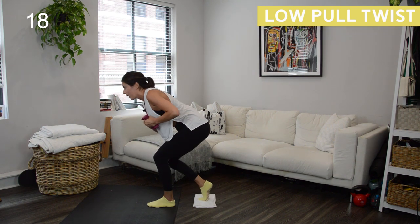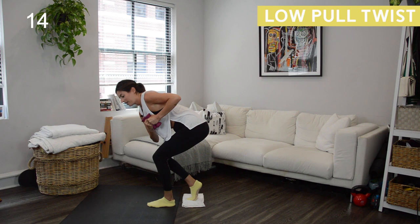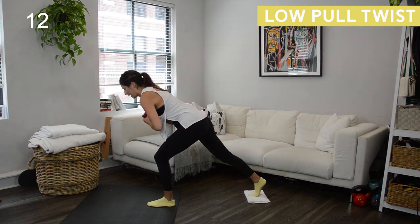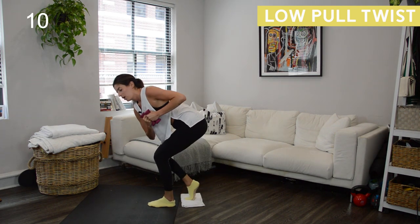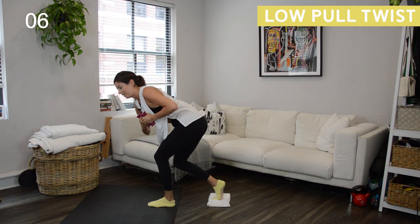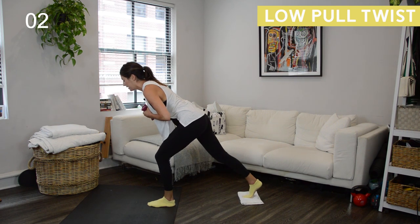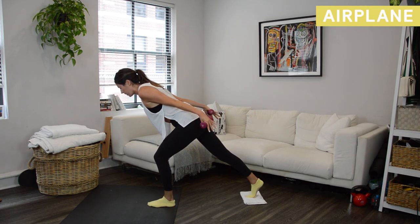Hold low. Big lean forward with that torso. You got it — we are so close to being done with this leg. Twist and back out, stay low. We're coming into a hold next. Big hinge forward, we're going to extend the arms behind us. Back leg will be straight. In three, two — hold low, airplane your arms behind you.